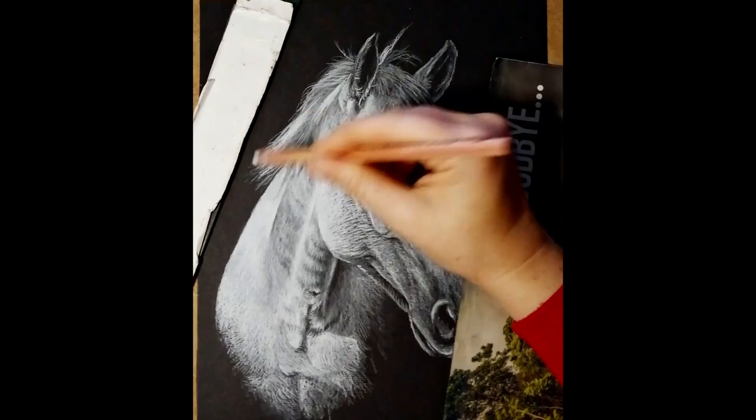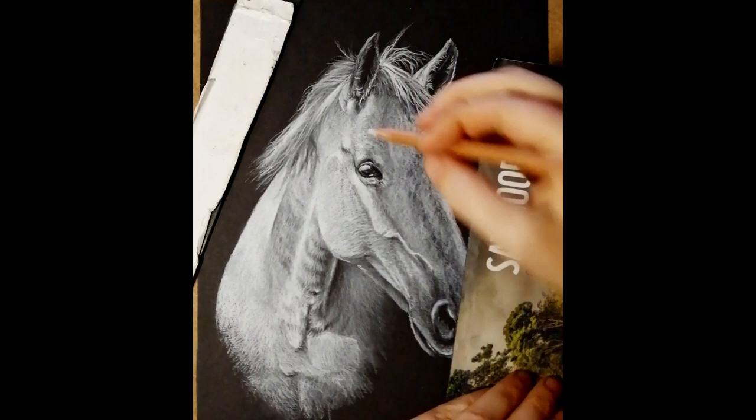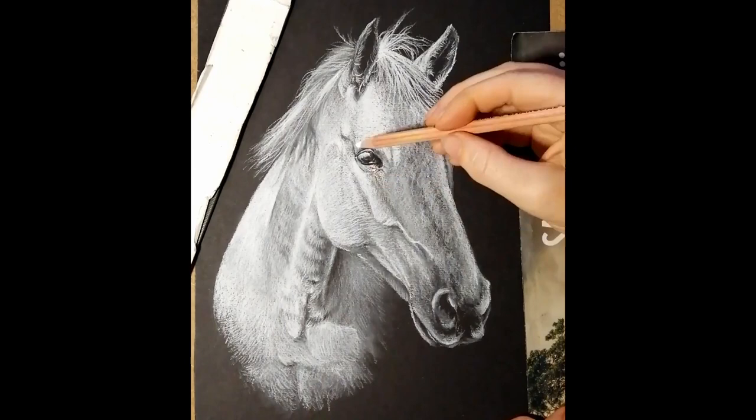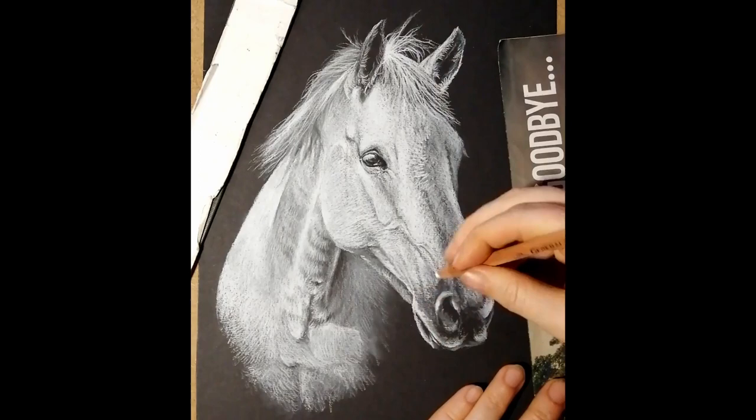This portrait is A4 size, which is half the size of A3 — what the black horse was — and that's approximately 8 by 11 or 12 inches, basically standard printing paper or letter size. Being a bit smaller means there's probably not quite as much detail in this one, so it's not a perfect 100% comparison, but they still provide a good comparison between doing a black subject and a white subject on black paper.